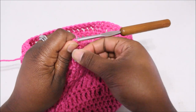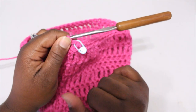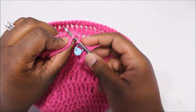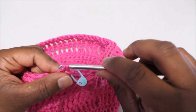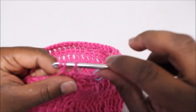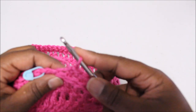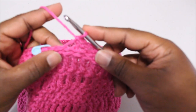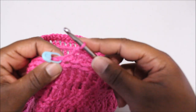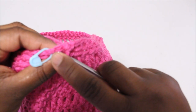Remove your stitch marker and place it at the first single crochet of this row — this will be our final row. Continue to put one single crochet in the back loops only all the way around. I have one stitch left, finishing with that last single crochet in the back loop. I'm back to the first single crochet and I am going to join with a slip stitch through both loops since this is our last row, then remove the stitch marker.